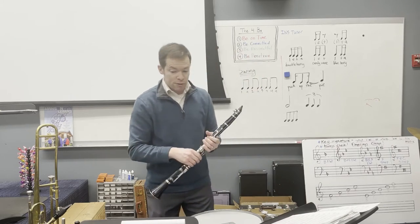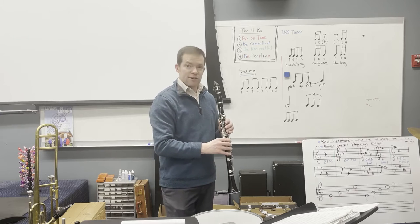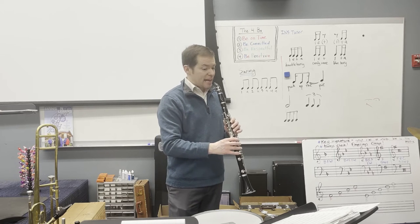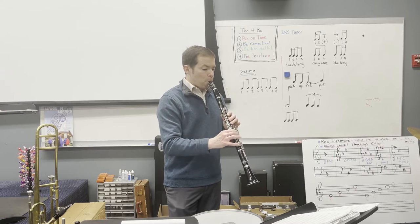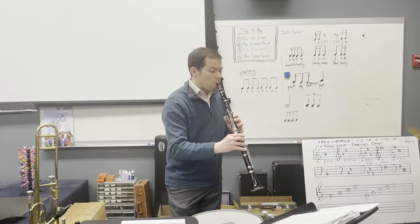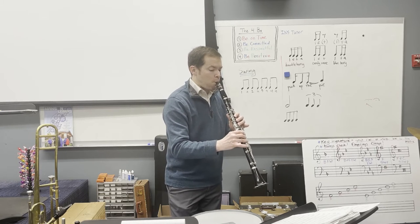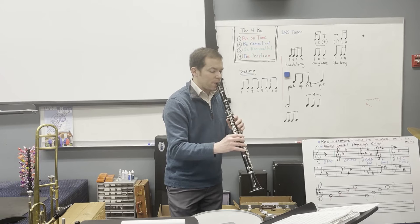Staying with the first clarinet part, let's now go to measure 40. You can hear that the clarinet is similar, though not exactly the same, through to measure 46.